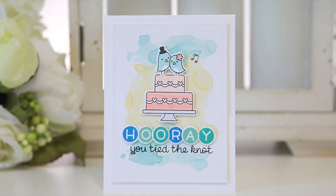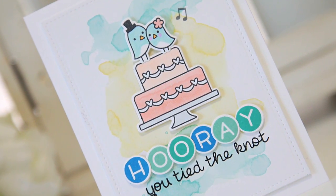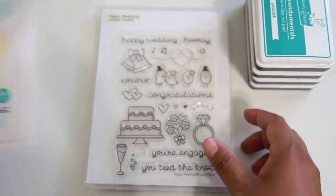Hi everyone, it's Nicole again. Today I just wanted to share how I created this really fun colorful wedding theme card. To get started, I'm going to show you the products that I used.